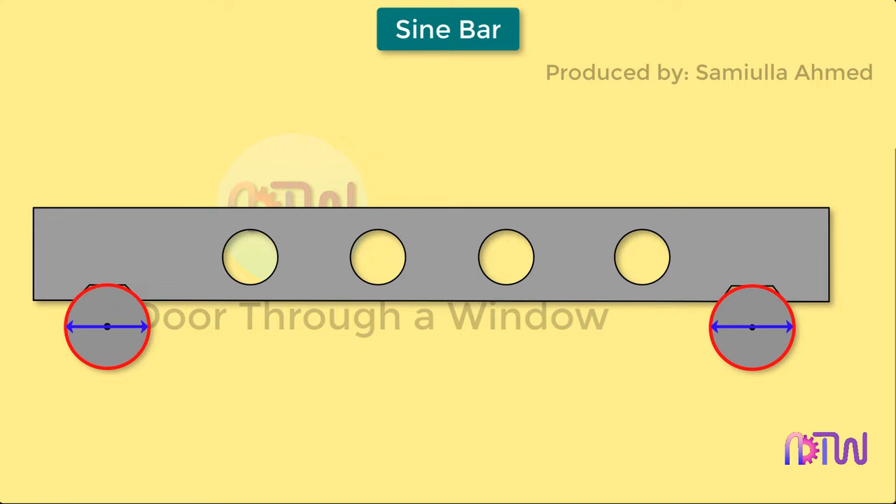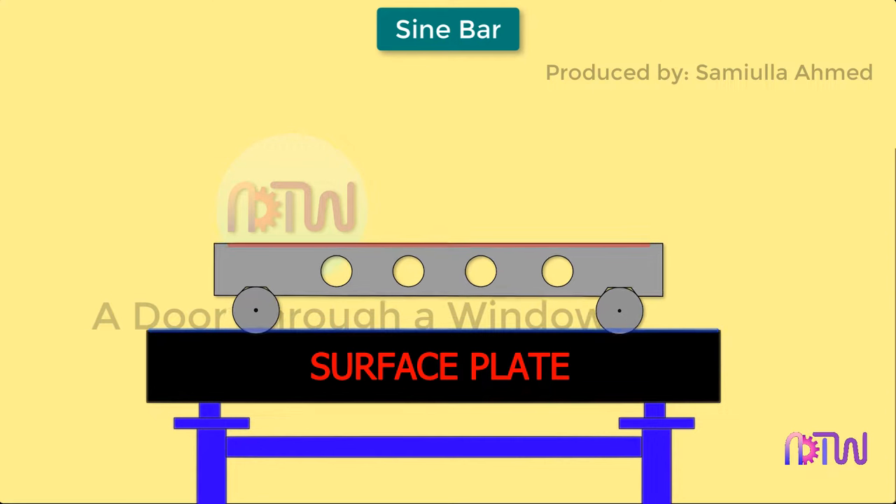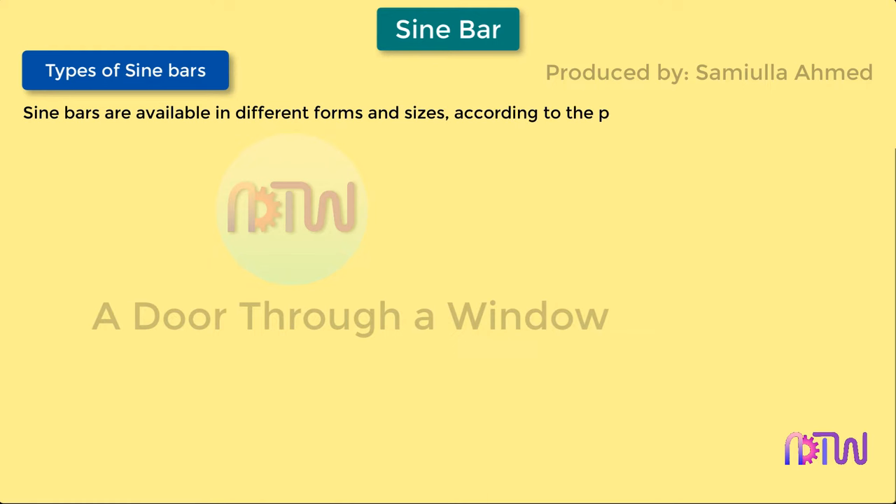The two rollers must be of the same diameter. The various parts of the sine bar are hardened before grinding and lapping. The rollers are fixed such that when the sine bar is placed on a surface plate, the surface of the bar is exactly parallel to the surface plate. Sine bars are available in different forms and sizes according to the purpose of use and method of application.